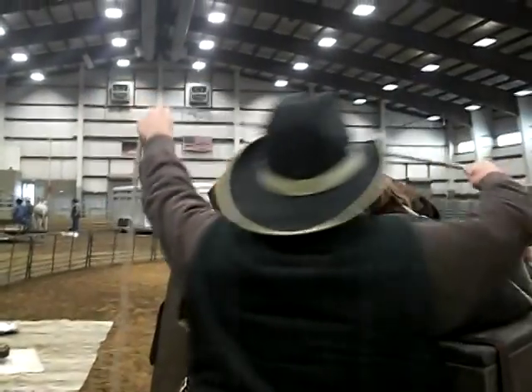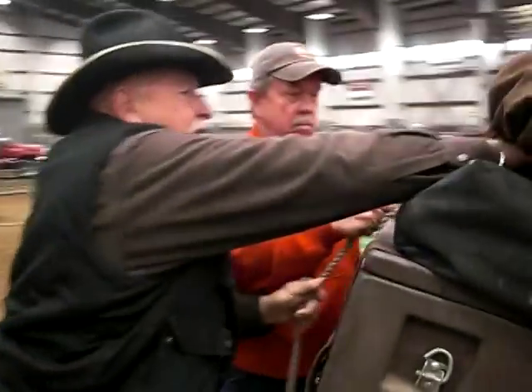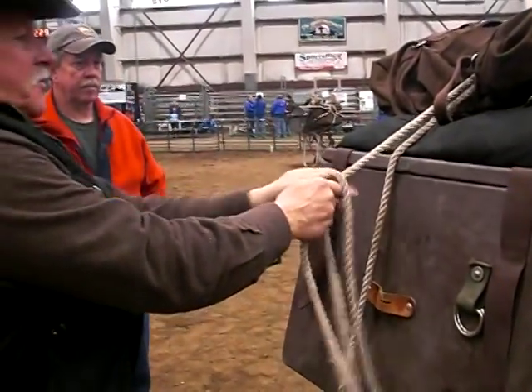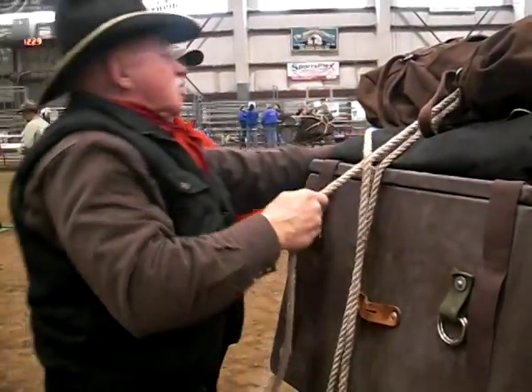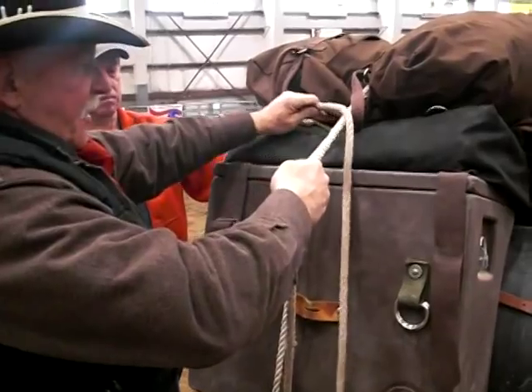Back over to the top. Now here's where you make a half hitch — make a half hitch this way. Run this underneath this one, this way. Take this one, part of your other half hitch.